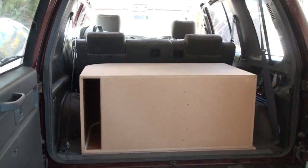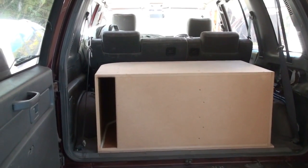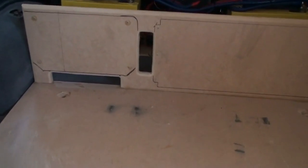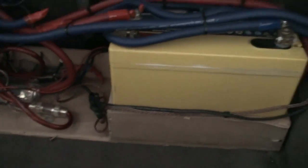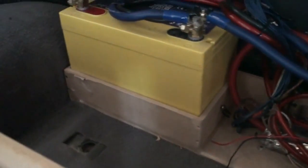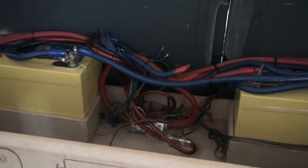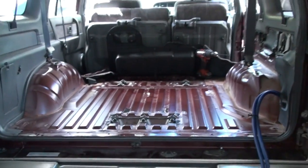New subs will be here next week, so I thought I'd pull all this out and get ready for the new subs. Box is out, amp is out, the 4-channel — you can see where they were. Next I'm taking out the floor here and I'll be taking out the batteries and those battery trays. But they actually held up pretty well, depending on the amount of use they've got. So that's all going to come out. That looks more like a base car now.